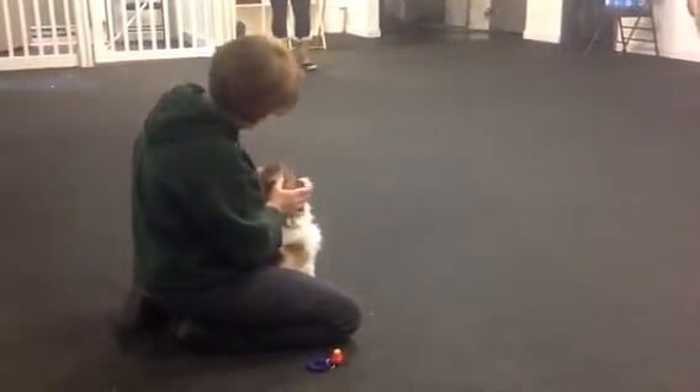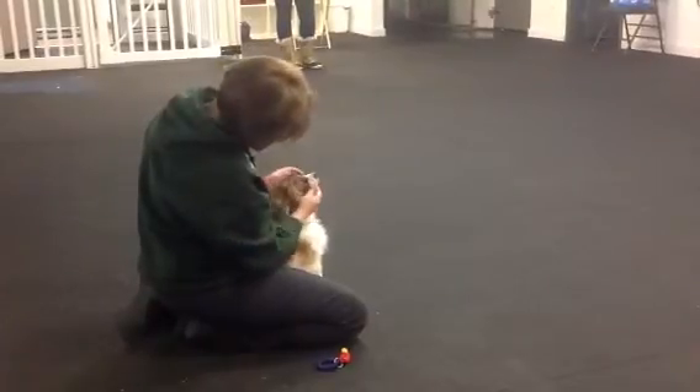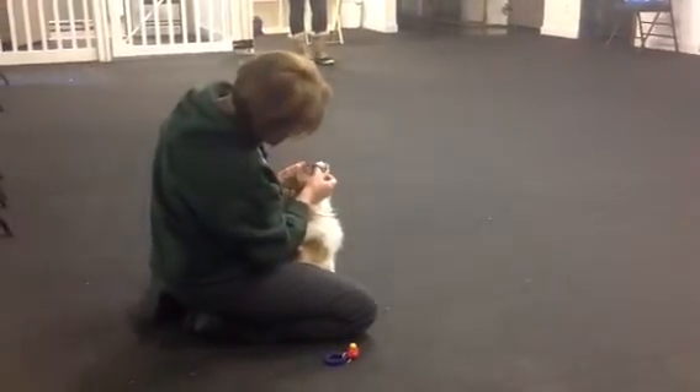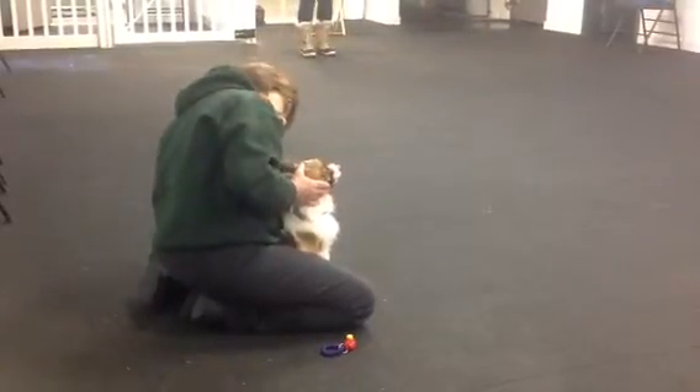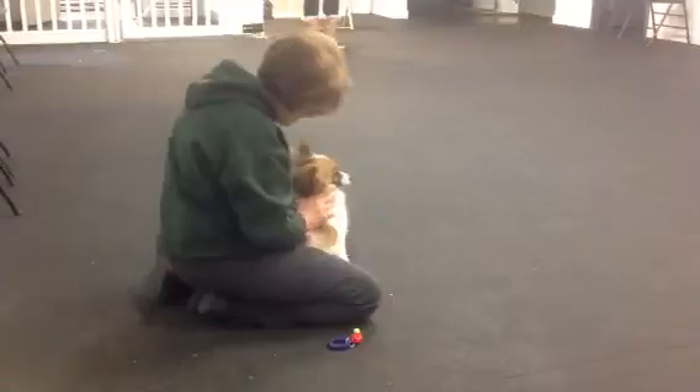And if they're not comfortable with you doing it in that moment, stop. Don't push them, don't force them, don't make them do it. Start slowly again, just to keep them used to it.